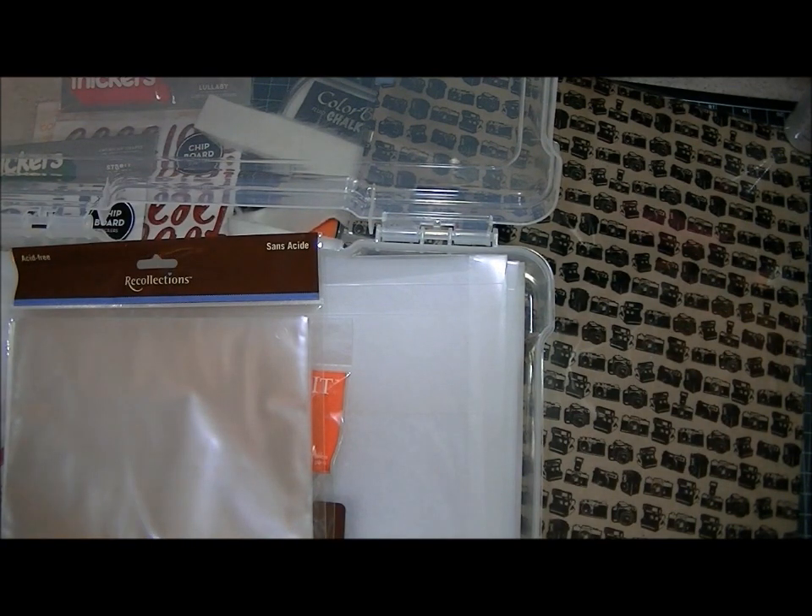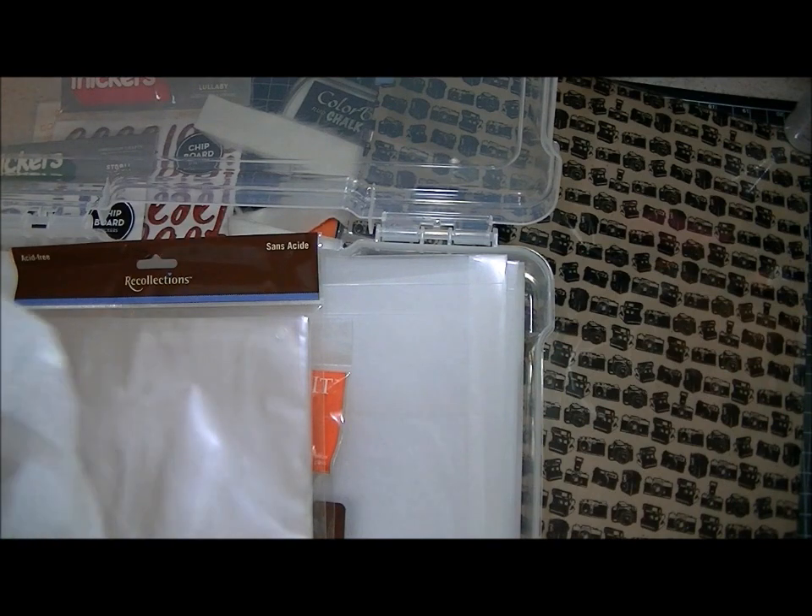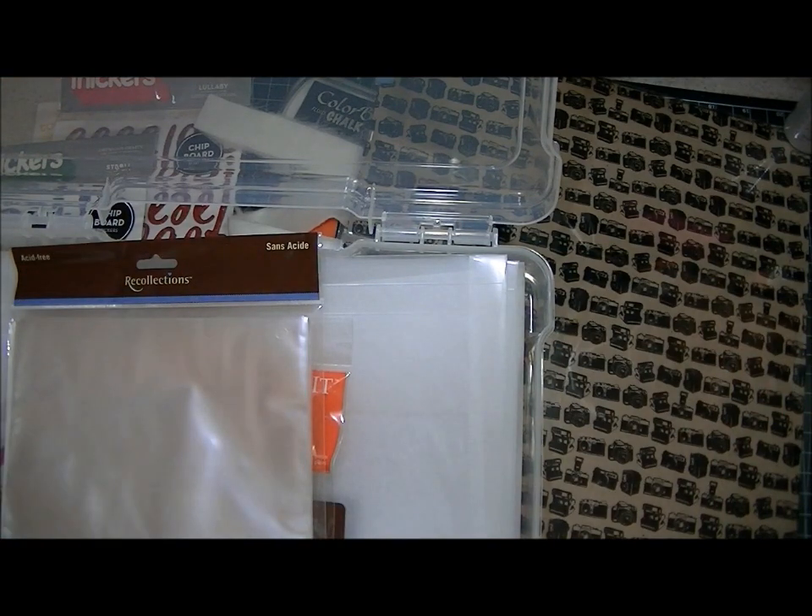So that is my haul from Michael's, Joann's, scrapbook.com, and the 2P's message form on eBay. I've still got a couple of things I'm waiting for from my Black Friday shopping, so when that comes in I'll show it to you. In the meantime, I hope you guys are having a good weekend, and I will talk to you soon.